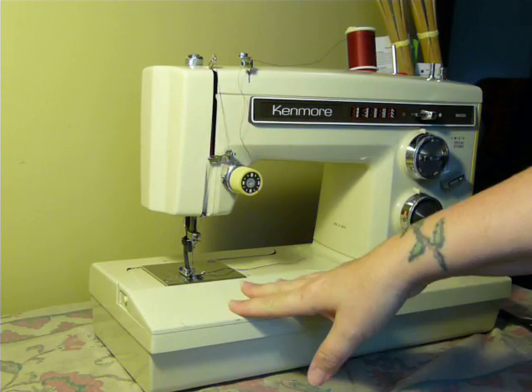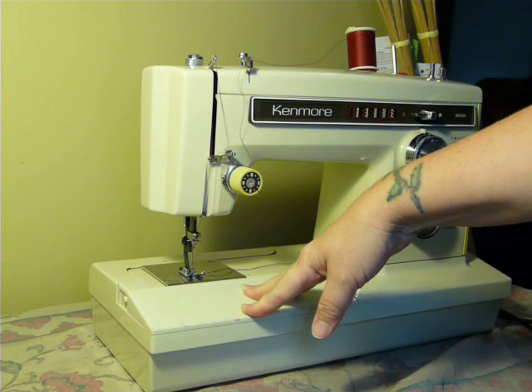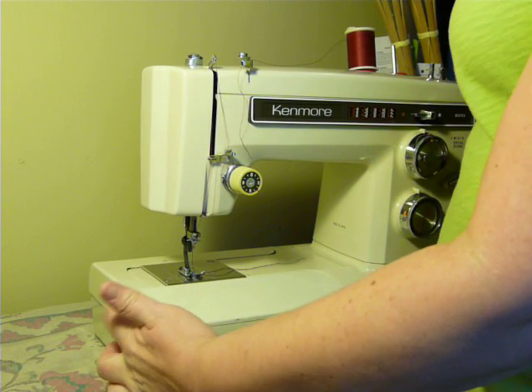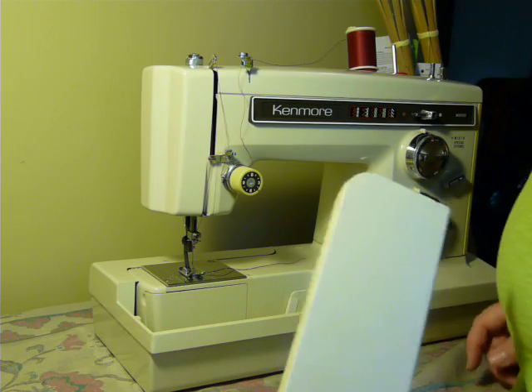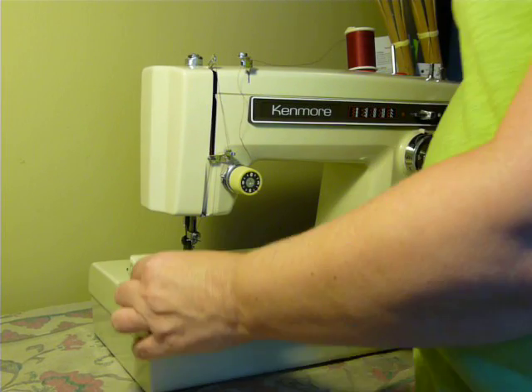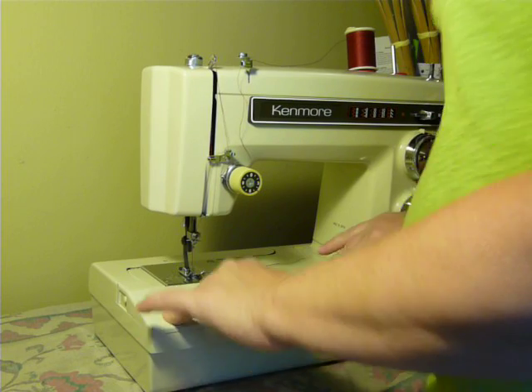Now the deck goes back on — it's as easy as it came off, give it a little shove, straight on. Now if you need to access your bobbin or your feed dog drop and you don't want to remove the whole deck, that's as easy as pushing the little button here on the end, removing the panel — there's access to your bobbin and your feed dogs. And then that snaps right back into place.